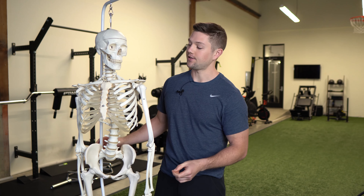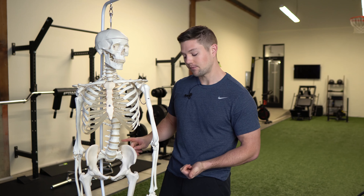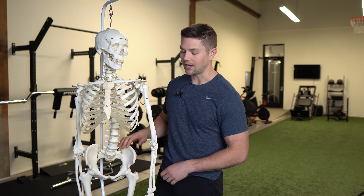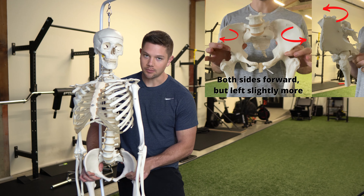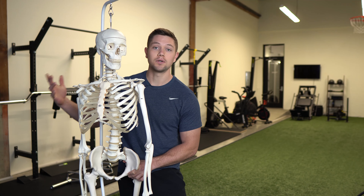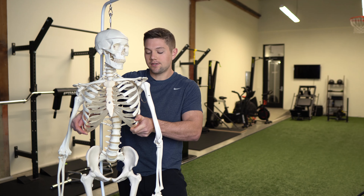Here's the thing — I've talked about the left AIC pattern, but underneath every PEC is this left AIC, unless your organs are flip-flopped from birth, which is a different story. But the overwhelming majority of humans are in this left AIC pattern. That means you are now forward on both sides, just a little bit more forward on your left side, and both sides as a whole are oriented into a relatively more externally rotated position. These ribs are going to be more flared, but on the left side it's usually just a little bit more.